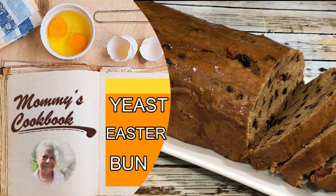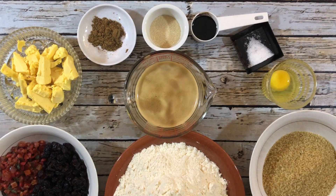Hello everyone, welcome to my channel. Today I'm making Easter bun using yeast. For this recipe I'm using margarine, mixed spice, yeast, browning, salt, egg, brown sugar, all-purpose flour, mixed peel, raisins, and dragon stout.